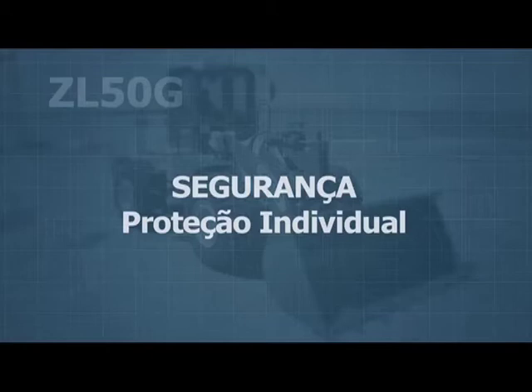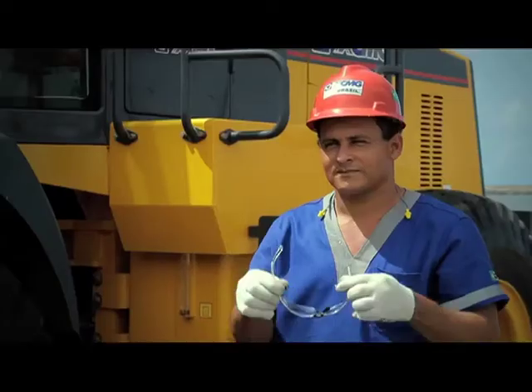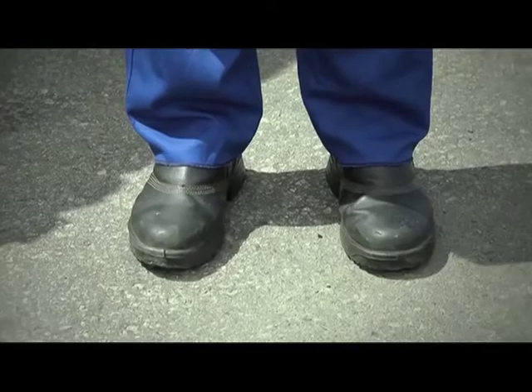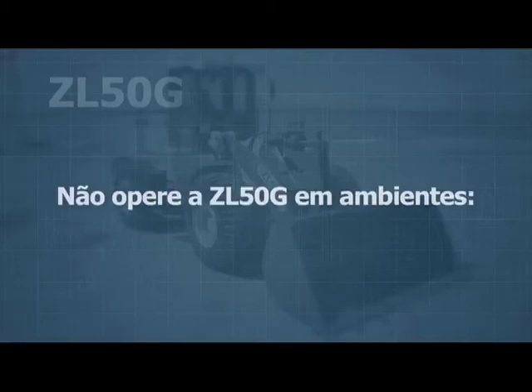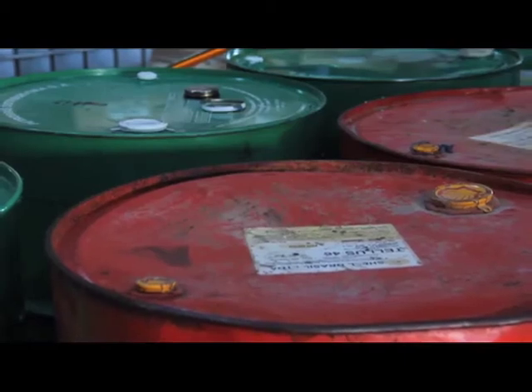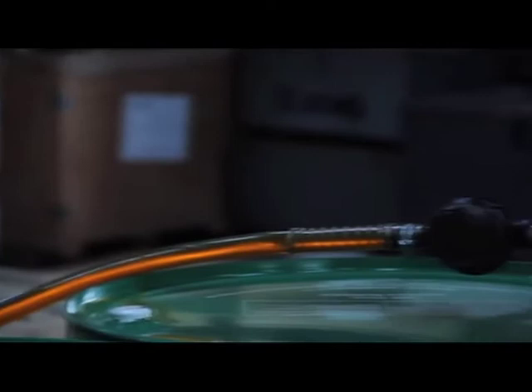Safety and personal protection: while loading materials, the operator must use complete PPE (personal protective equipment) that is in good working condition. The machine cannot be operated in volatile or explosive conditions, or environments containing gunpowder or high concentrations of poisonous gases. Fuel tanks, oil, and other flammable liquids should be kept away from sources of fire.